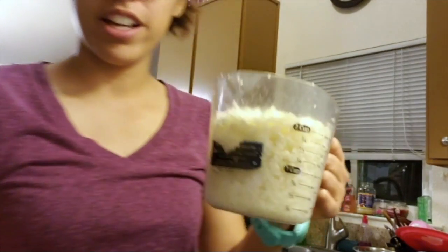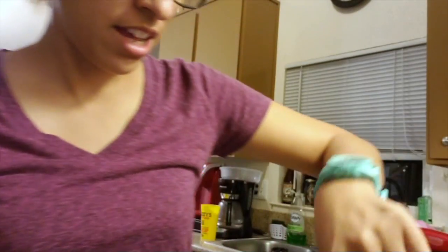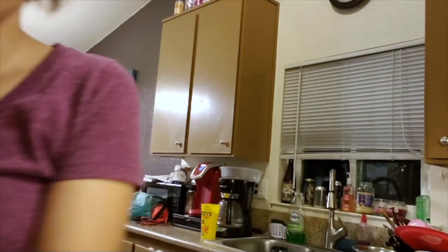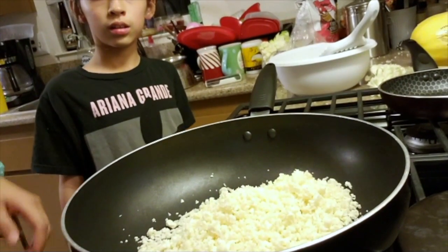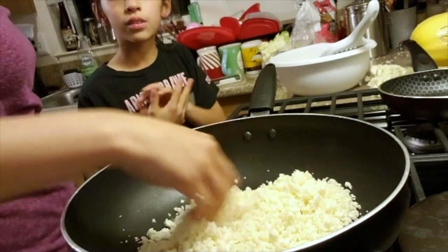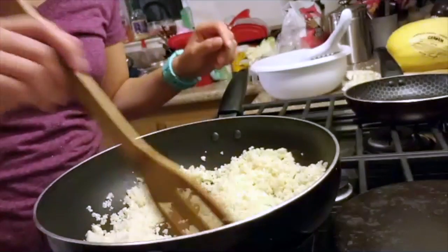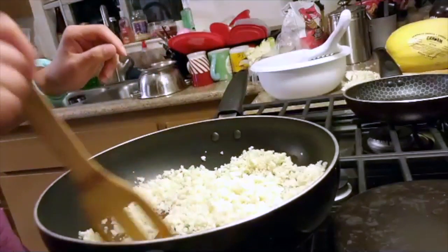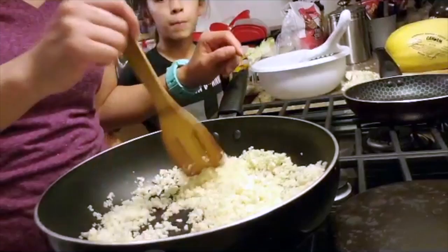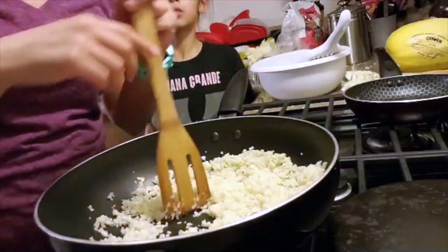So the next step is to go ahead and put these grated flowerettes in this pan and we're gonna let them warm up a little bit — two cups. I'm gonna let it cook to get them dried up a little. We're just stirring it around, letting it get a little dry, getting some of that moisture out. Then when the moisture is gone, we'll take it off and add the cheese and stuff.